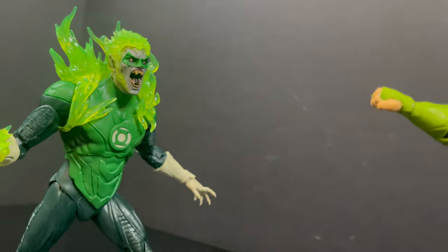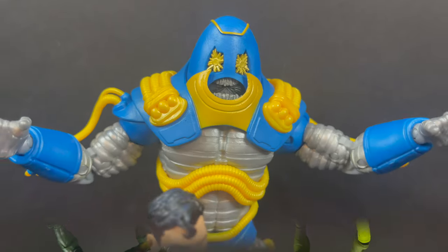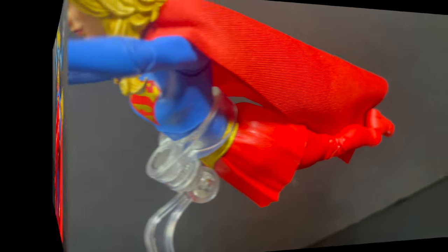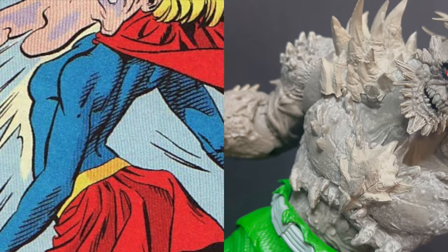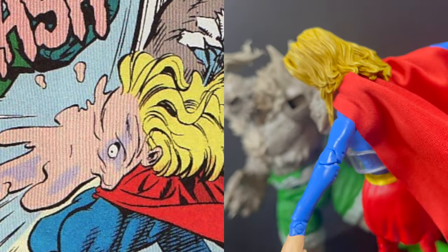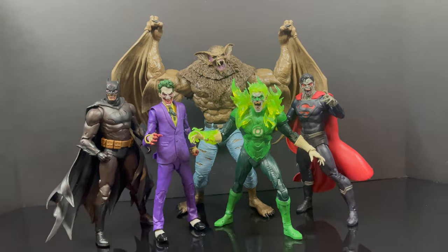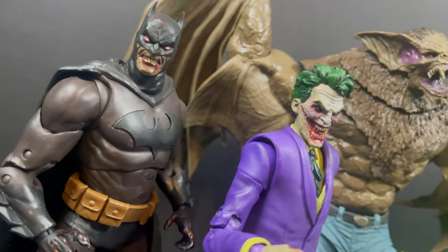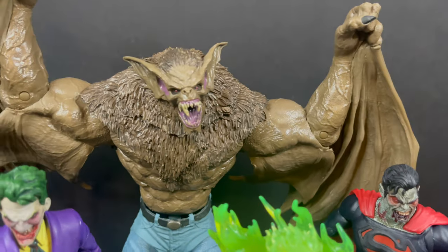For the DC vs. Vampires Green Lantern, you can have some fun — you can really put these with anything and concoct a story in your head. Or you can simply have Supergirl dying in the arms of Superman because the anti-monitor just annihilated her. With the flight stand included, you can have her kind of sort of flying — the articulation kind of limits that. She can go up against Doomsday. And the DC vs. Vampires lineup — Batman, Joker, Green Lantern, Superman — you can even throw a Man-Bat in there as the Prince of Darkness, perhaps Dracula himself. Perfect timing for the spooky Halloween season.